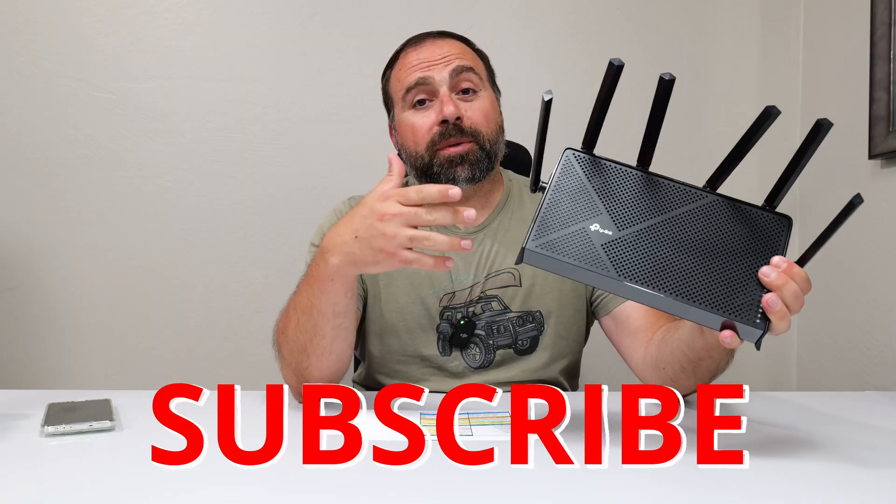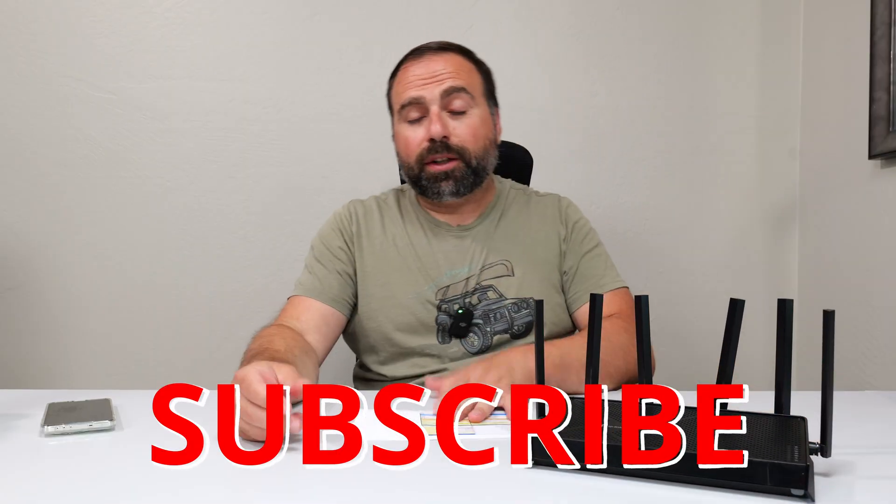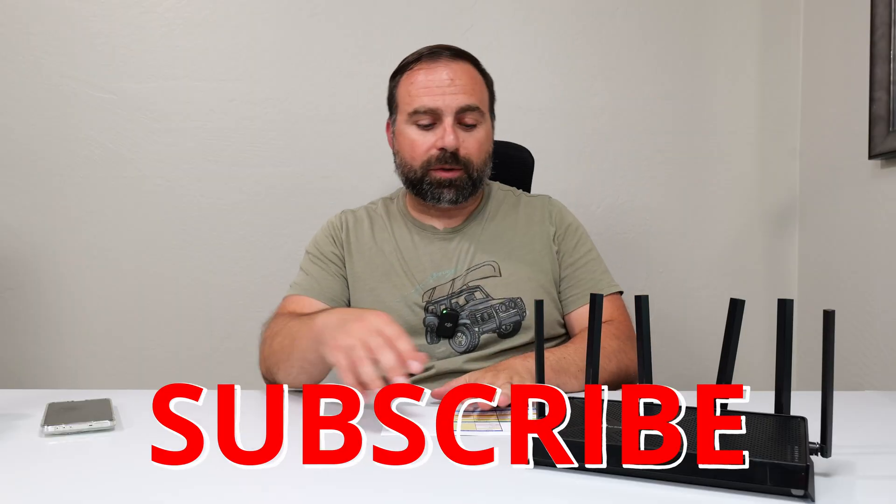I had a chance to play with this router — I set it up as my main router. There were no drops or anything abnormal, and I got a chance to run all my speed test and range tests. I have all those numbers right here.